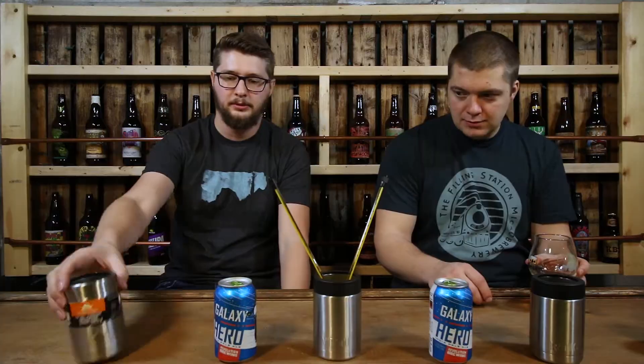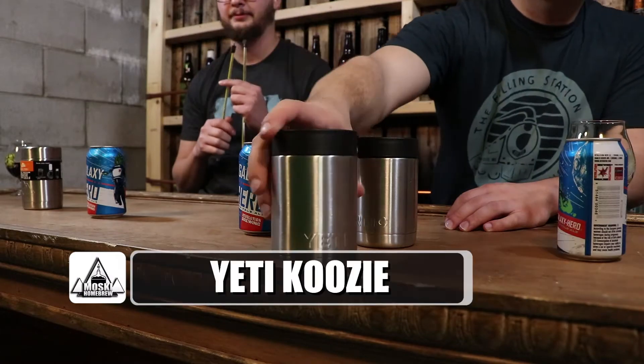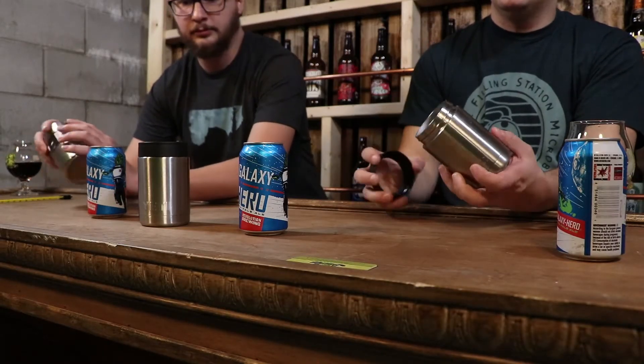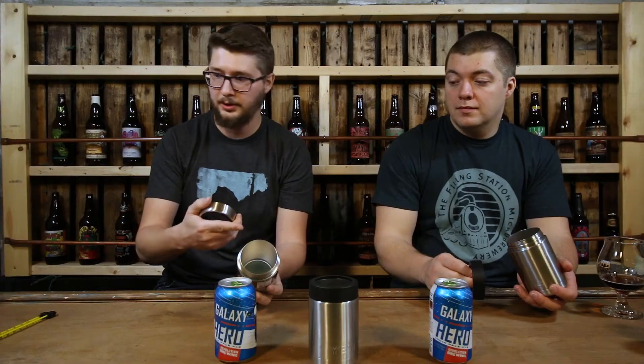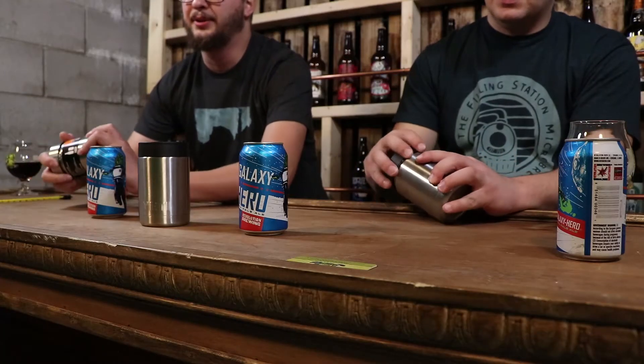We have three stainless steel vacuum sealed koozies here: a Walmart branded Ozark Trail, a Yeti, and an Arctic koozie. They all look pretty much the same — same design, screw-on top with a rubber gasket to hold in your drink. All of them accept most glass bottles or 12 ounce cans. One thing that is different is the price.